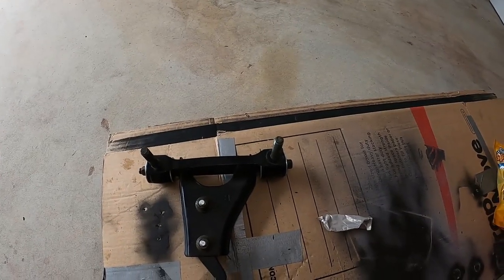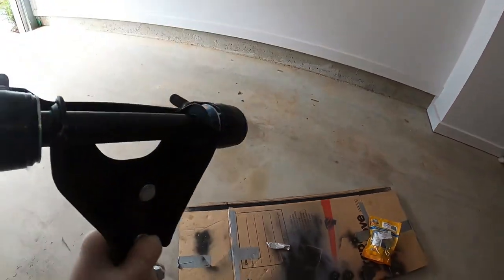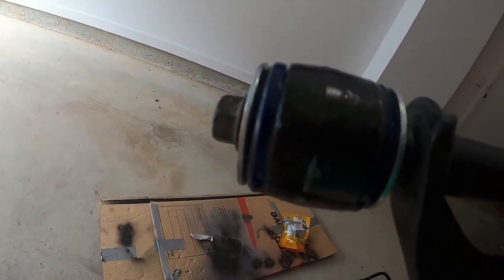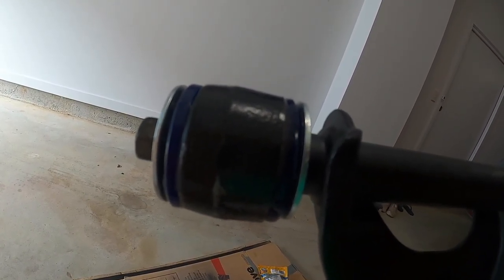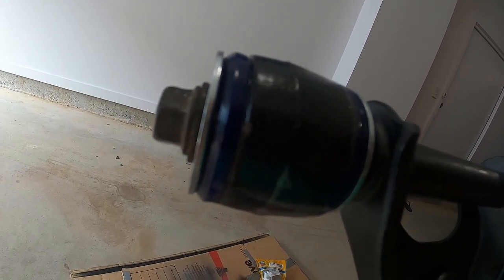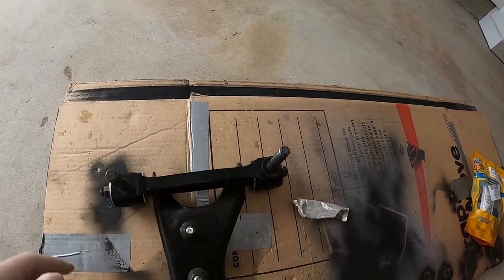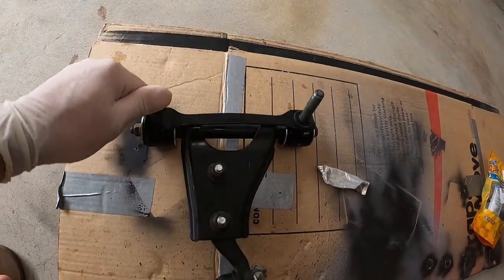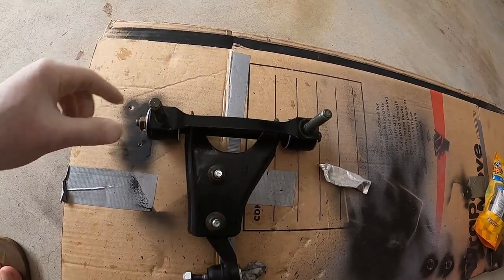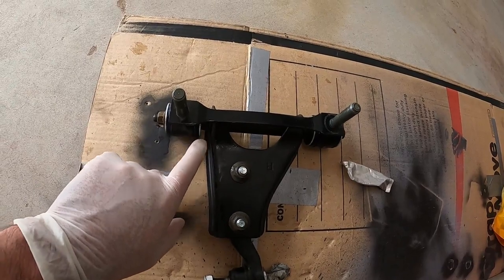All right guys, we've done it. There you go. Now you understand what I'm talking about. The bush goes inside, the metal piece goes inside of it — lube it up. Put the washers on both sides and each end. I gotta tell you something — if you don't have a vise or a grip, it's going to be a little bit problematic for you. It's going to take some time.